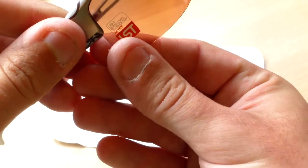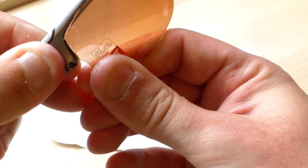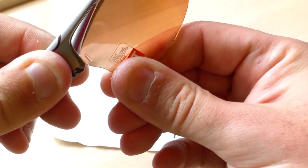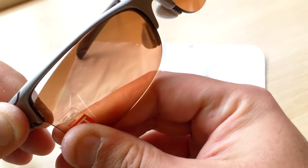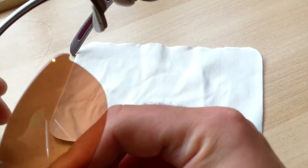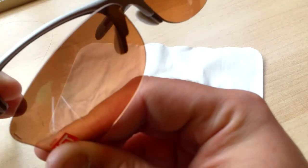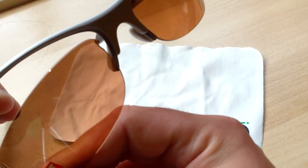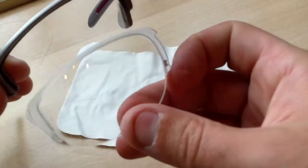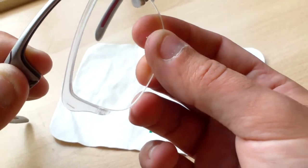Very simple: take the frame in our left hand, pull the frame upwards and the lens downwards, and at the same time away from each other. This will unseat the lens all the way around, and finally the hook in the center of the lens that locates in the bridge part of the frame.